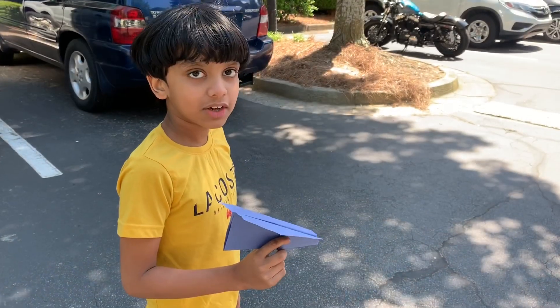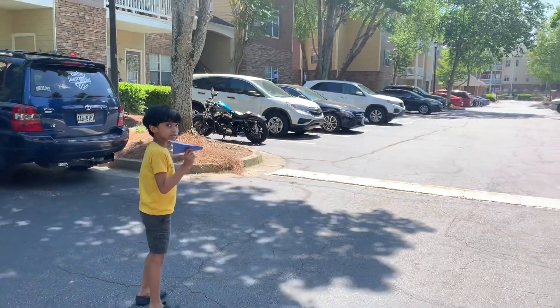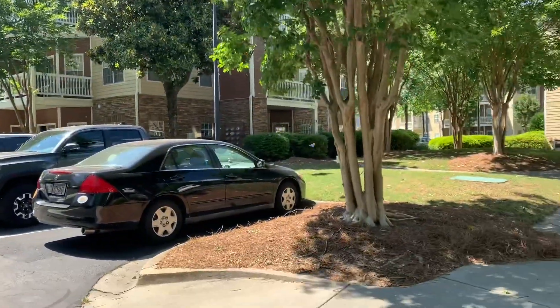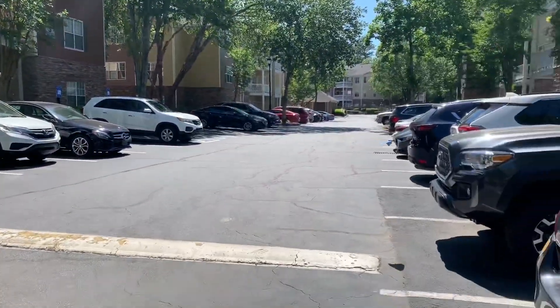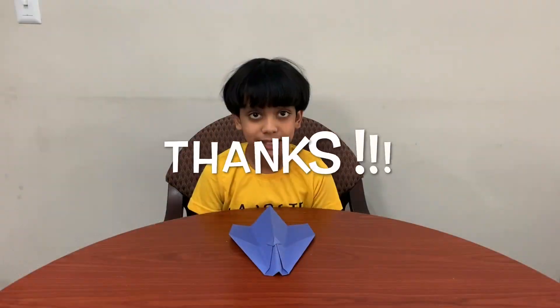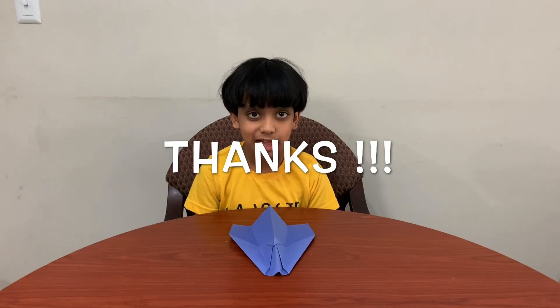Now, I'm going to show you how it flies. Thanks for watching. If you like my video, click the subscribe button and the bell. Bye bye.